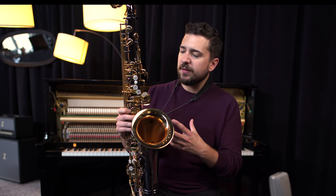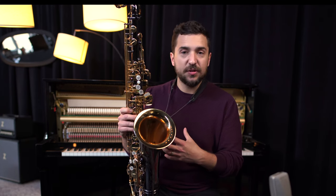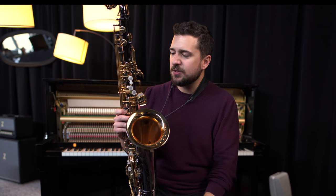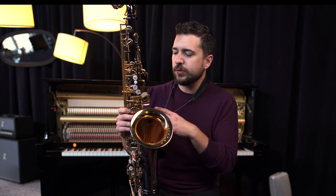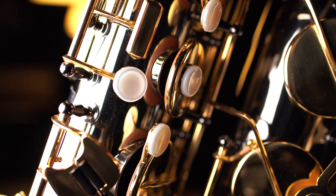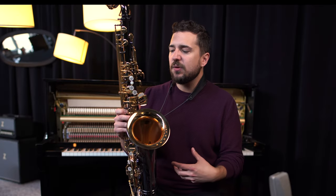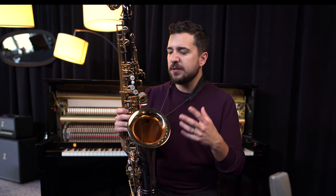Mechanics — they have some really nice features on this horn. One of the big highlights of this instrument to me is the rolled tone holes. It's just an added touch that helps the instrument seal. It seems to play a little quieter, less key noise. Also just in general, the rods and springs and everything — it's a quiet instrument.